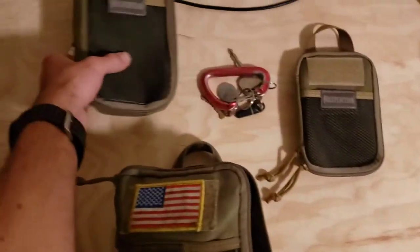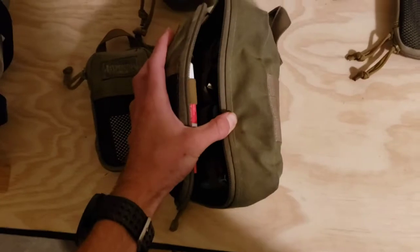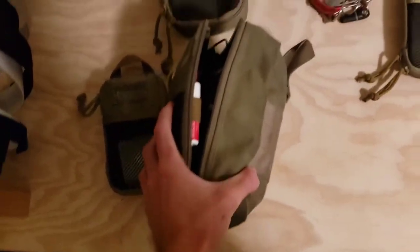This is the micro, here's the mini, that's the skinny, and the one I have is called the Beefy — and you can see why, because this expands quite a bit.